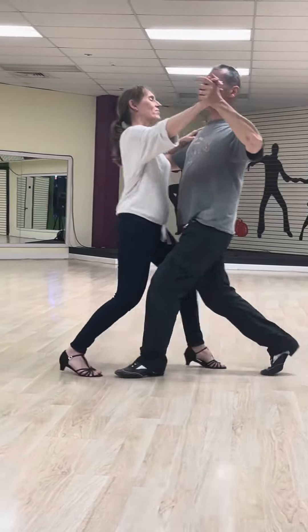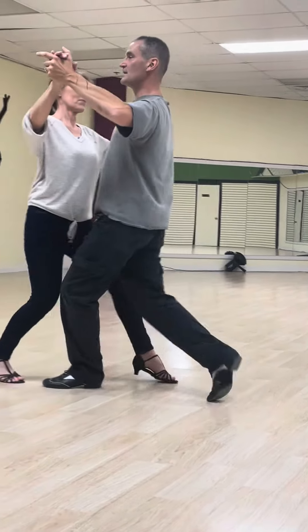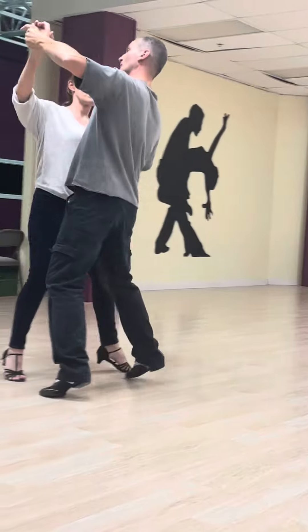So we have slow, slow, quick, quick, and then again slow, slow, quick, quick.